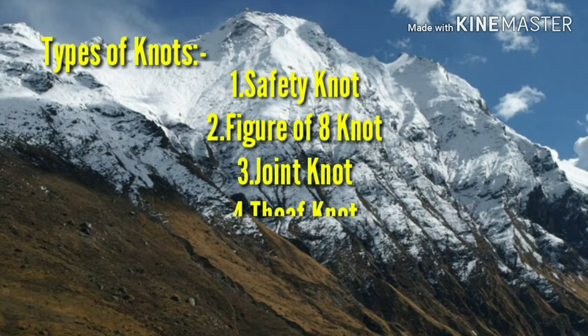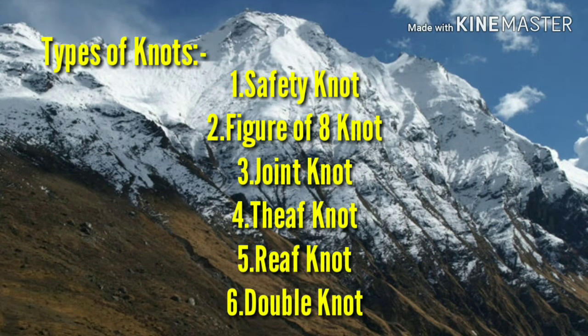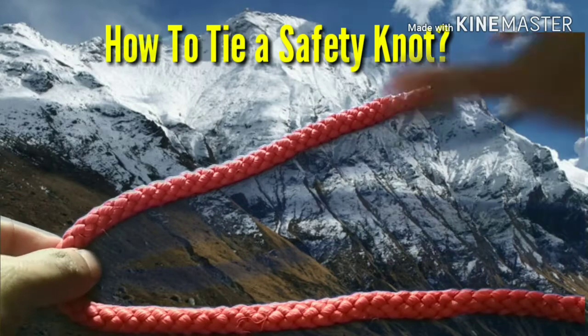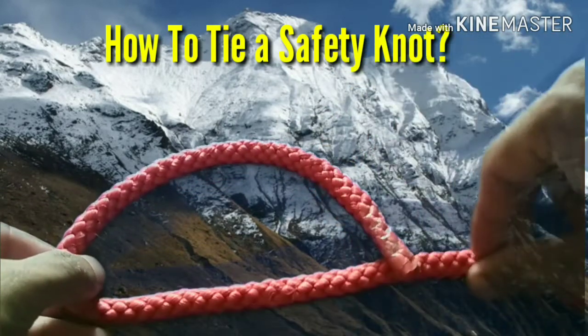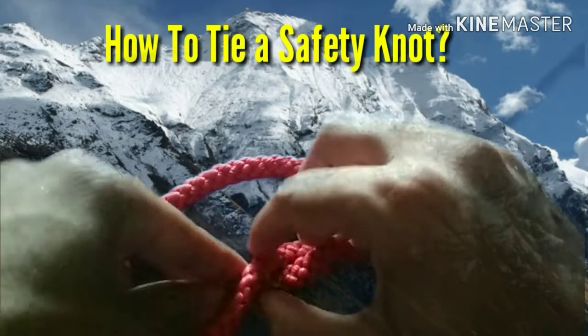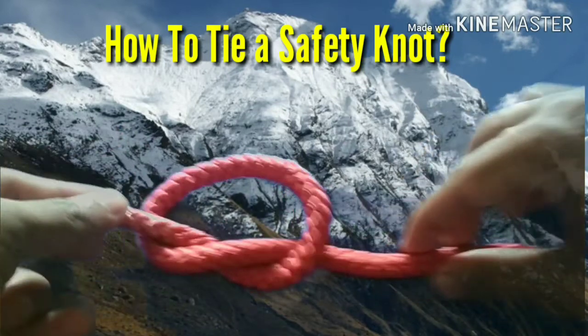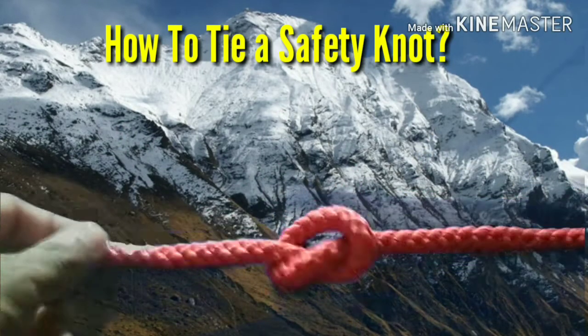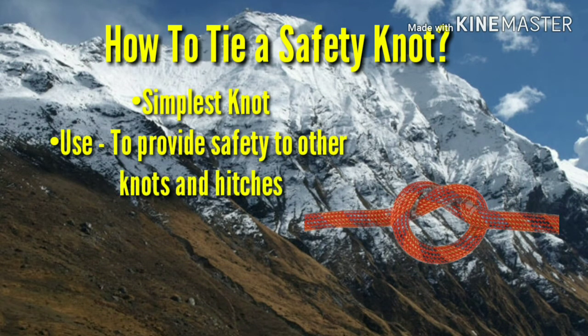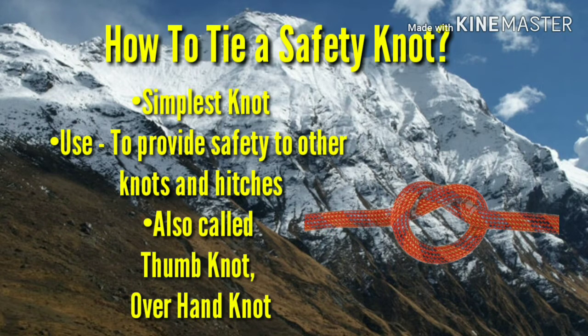Now generally there are six types of knots. We will learn to tie each knot one by one. For to tie a safety knot, you have to hold the rope one to two feet away from one end and rotate this end through 180 degrees around the rope. Pass this end through the loop and then pull the rope by holding at both ends. This is the simplest knot which we use to tie in our daily life, and it is used to provide safety to all other knots and hitches. This knot is also called thumb knot and overhand knot.